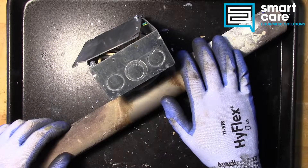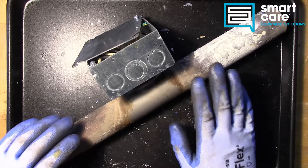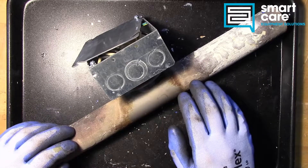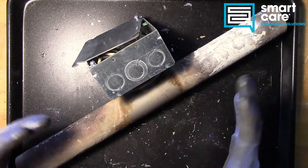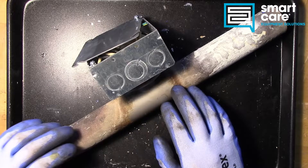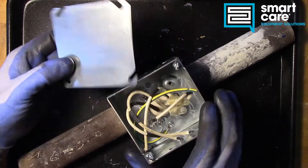Hi folks, welcome back to another Teardown Tuesday. Today we're looking at something a little different. This is an immersion element designed to be submerged in water and heat the water up for a steam table or what you might call a bain-marie in some markets. So let's take a look at it and then we're going to try to open it up.